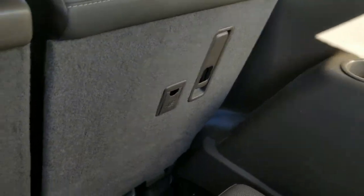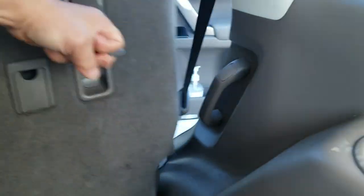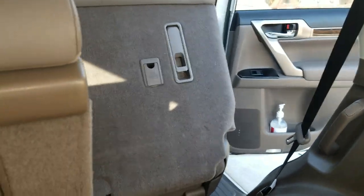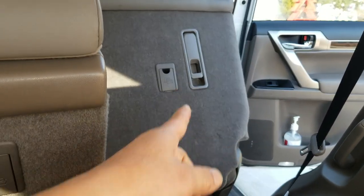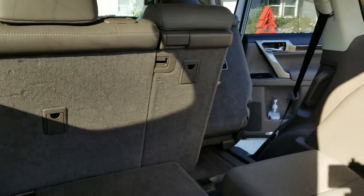Did you know that the third row seat has a lever right here? You pull on it and it opens up. You don't need to be dependent on the second row passengers to let you out — you can let yourself out with that lever. That is for the third row passengers. Hope that helped.